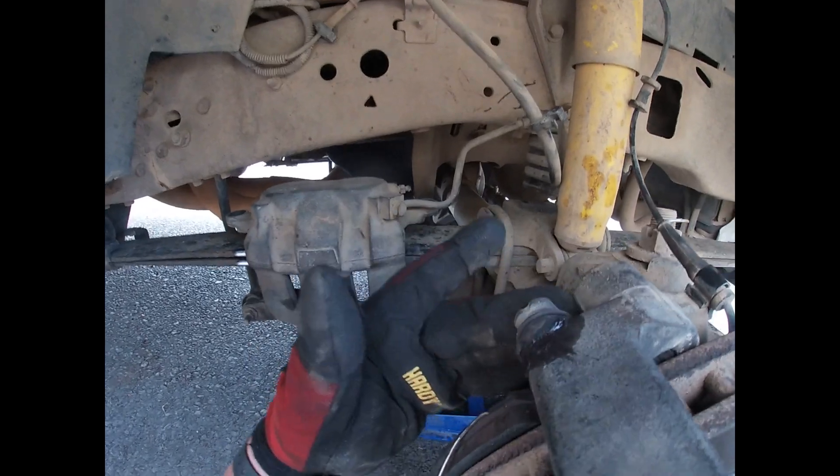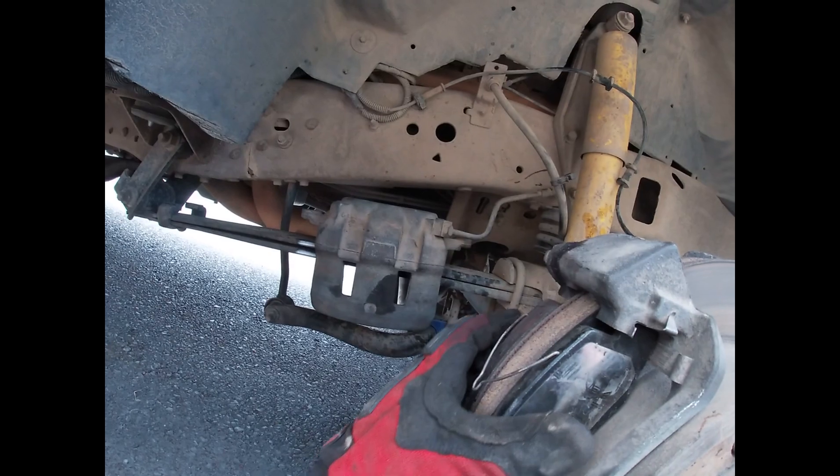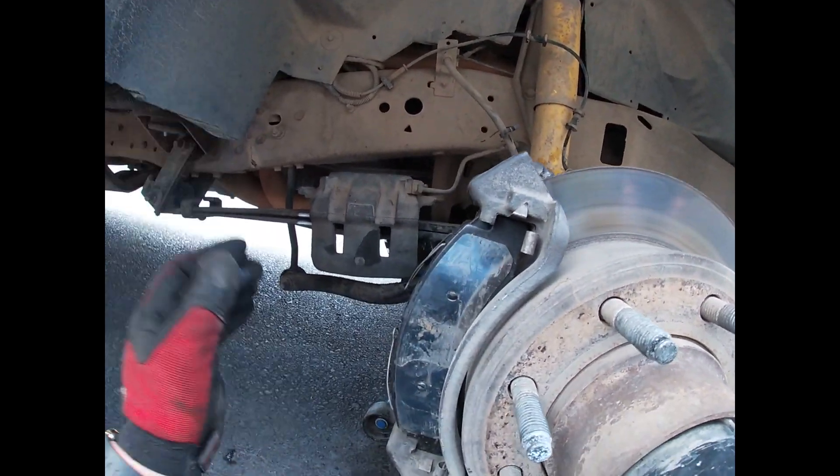You're going to need a 17mm up here and a 17mm down here. Also, you might have to press the brake calipers in to be able to remove that. Then the next step is going to be the bracket itself, and that's a 13/16 millimeter.